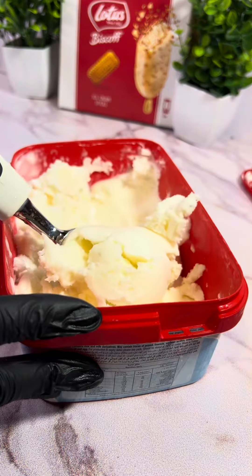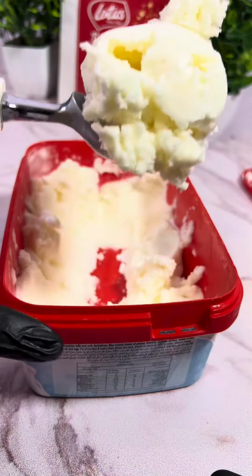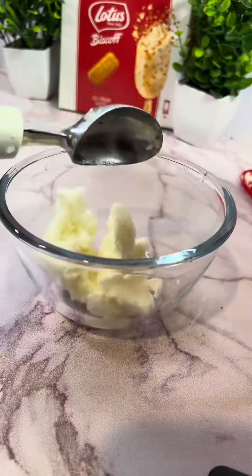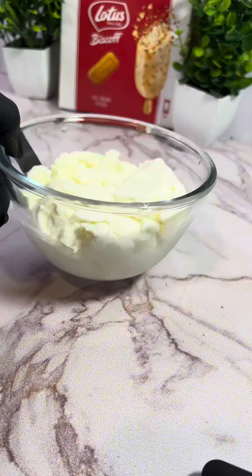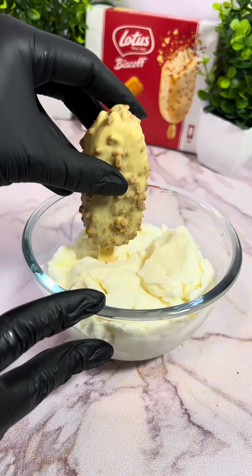I used a basic vanilla ice cream as the base, since I couldn't find any Biscoff ice cream tubs. It's a good ice cream though — I don't think there are any bad brands that make vanilla ice cream because it's such a basic flavor. It basically works with anything.